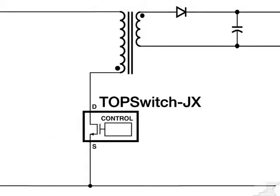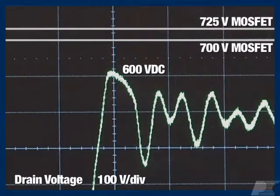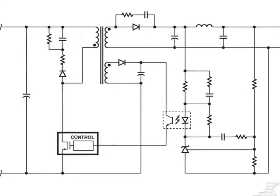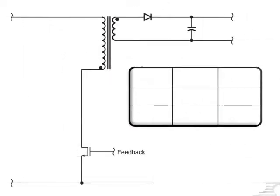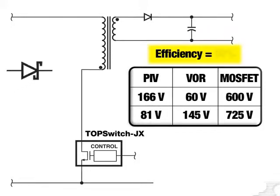TopSwitch JX features an integrated 725 volts DC power MOSFET. This gives you more safety derating in your existing designs. It also reduces the size and cost of your output diode while increasing efficiency. The peak inverse voltage stress across an output diode is directly related to the reflected voltage of the transformer, which is in turn limited by the breakdown voltage of the MOSFET. With TopSwitch JX's 725 volt MOSFET, you can increase the reflected voltage to proportionally decrease the voltage stress across the output diode. Then you can increase the efficiency of your design by using a diode with a lower VF, which is often a smaller, less expensive component.